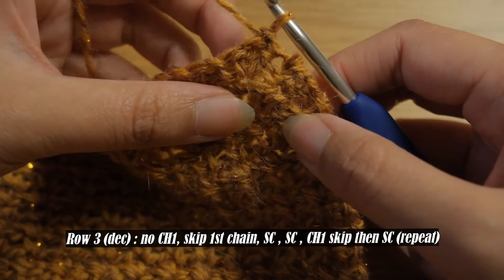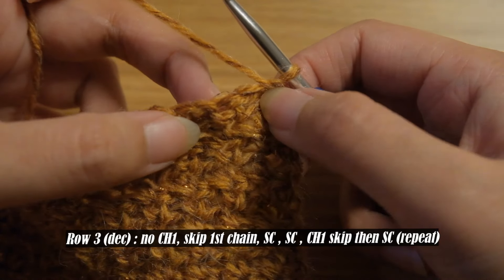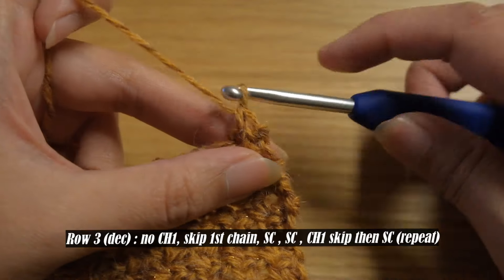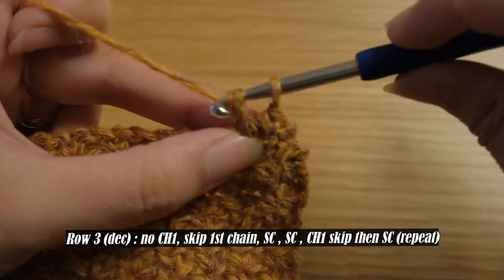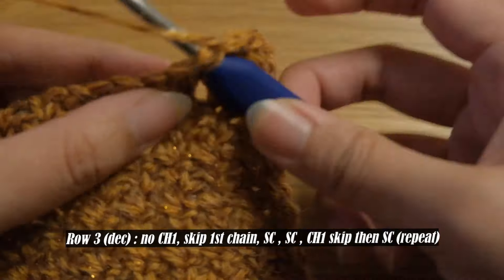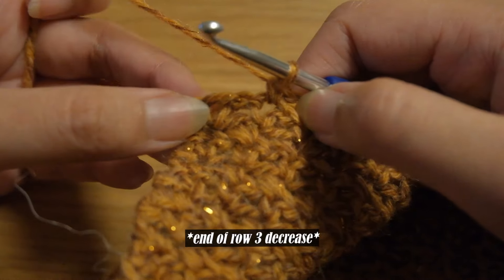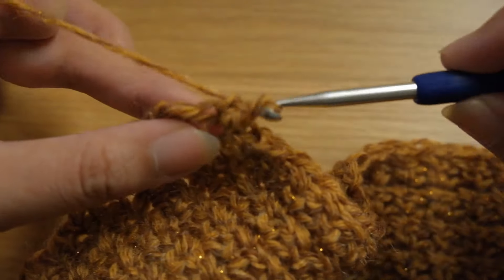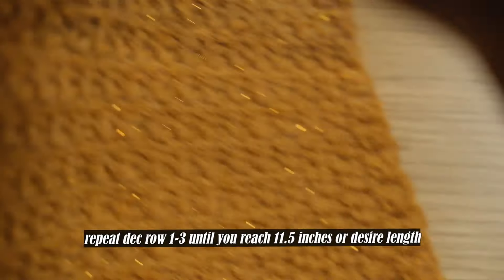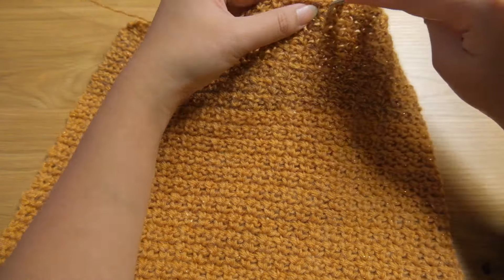There will be rows where we have to pivot more because we are greeted with a small chain or V, which normally is a chain one space or the skip chain. What I do with that is just put single crochet on it and then also single crochet on the next, and then we are back on the normal pattern. To decrease on this row, simply put single crochet on the second to last chain and skip the last one. Apply this on your project until you reach your desired decrease — for my pattern it's up to 11 inches — and then we will do the ribbing.